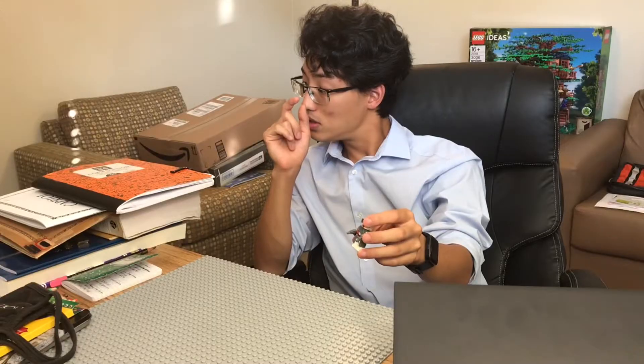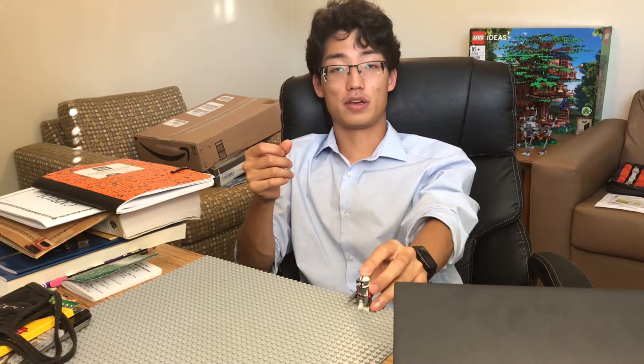If you haven't watched the video of me opening that set, it's a pretty good one. I was seeing if I could get a clone Darth Vader. I also opened the clone walker battle pack to see if I also got a clone Darth Vader. I'm not going to tell you if I did or not. So you should go watch that.